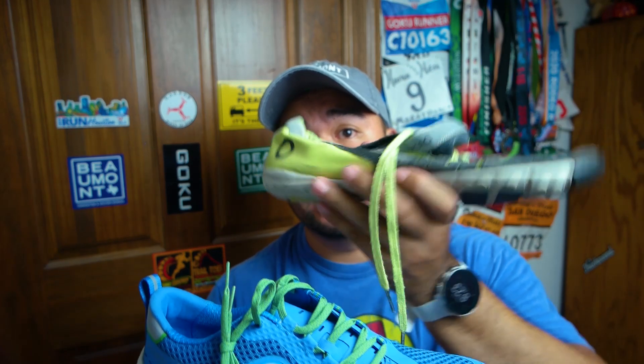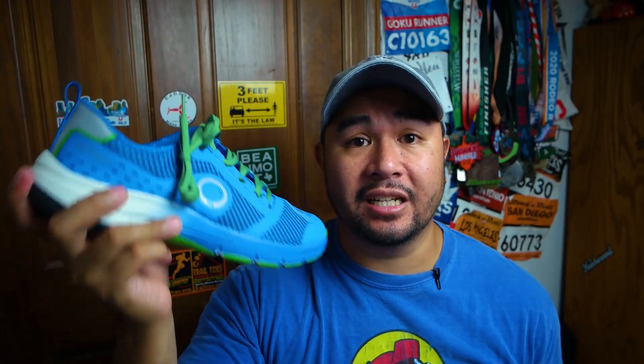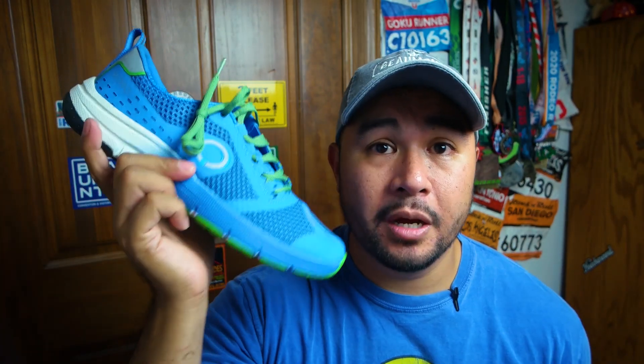So yeah, this is just the first look. I will run in these shoes, get about 30 or 40 miles in them, and I'll do a real review. Definitely a big departure from what they used to make — look how flat this is compared to this one. I am excited to test out these shoes. These are neutral shoes and I run in neutral shoes, so this should be a good pairing for me, but who knows. I will do that review in the future. Alright guys, I hope you enjoy this first look at the new Scora Pulse.